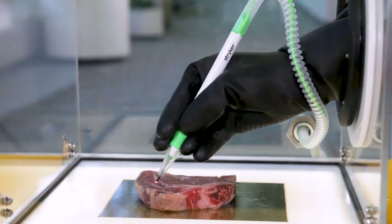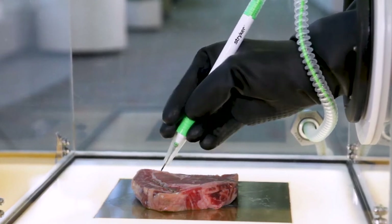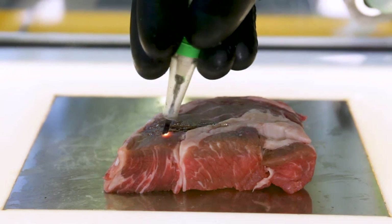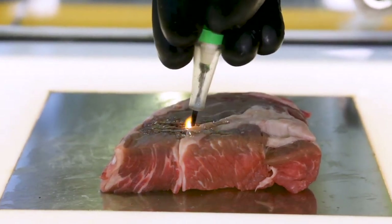Now I am using a SafeAir to cut into the steak with smoke evacuation. Surgical smoke can travel as fast as 40 miles per hour, so it is important to capture it right at the source. You can see how SafeAir captures the smoke right at the source.